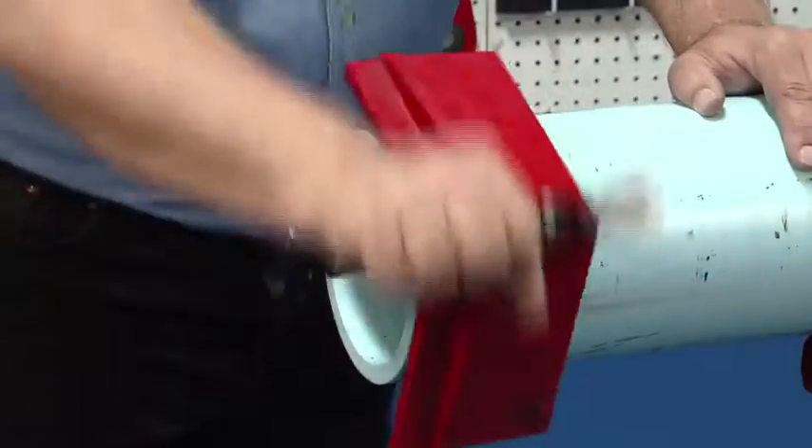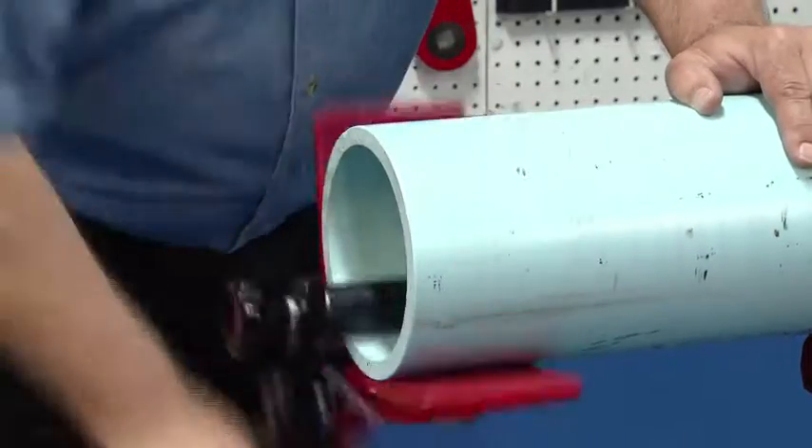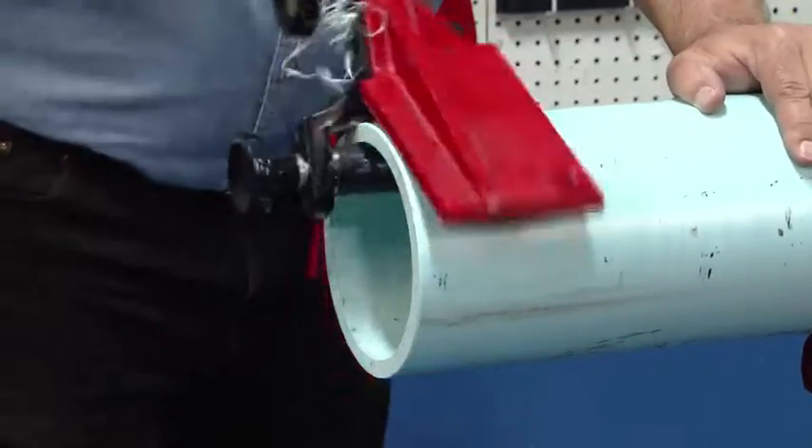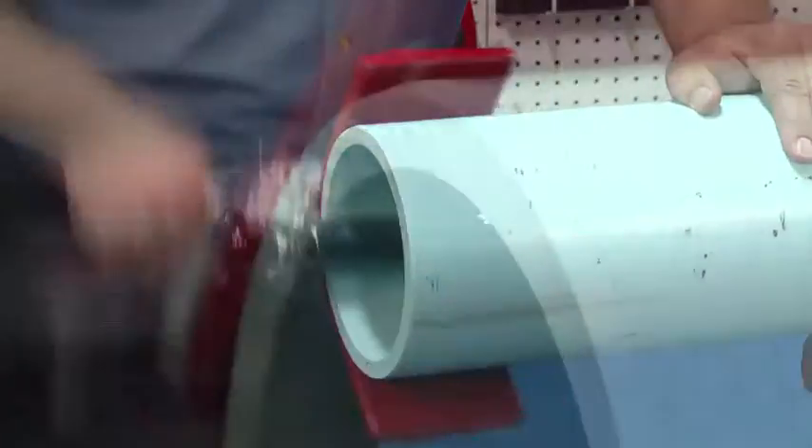You are now ready to bevel the pipe by rotating the revolving handle in a smooth continuous clockwise motion. Proper operation requires inward pressure on the revolving handle to feed the bevel blades. Bevel to half the wall thickness or check the pipe manufacturer's specifications.